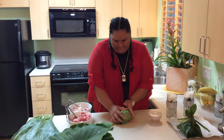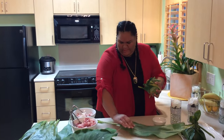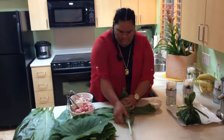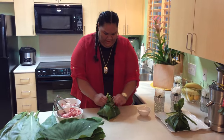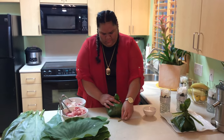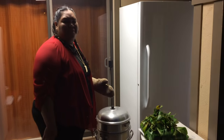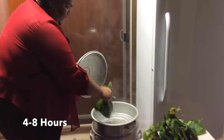Go crazy! Get that in there, just get another two pieces and do the same thing. For those of you who don't have ti leaves, you can go ahead and use a little foil. Okay, so the final step — we're going to go ahead and steam it in our steamer. You can steam it anywhere from four to eight hours; I like to steam mine for eight.